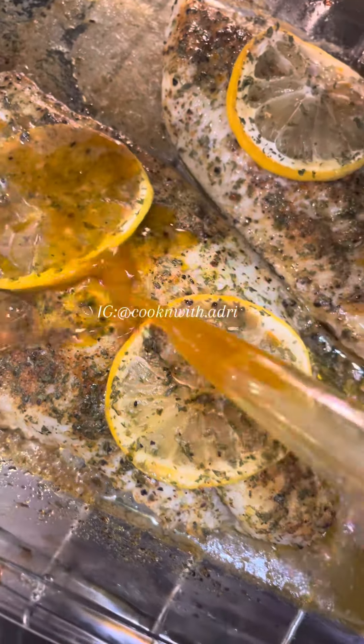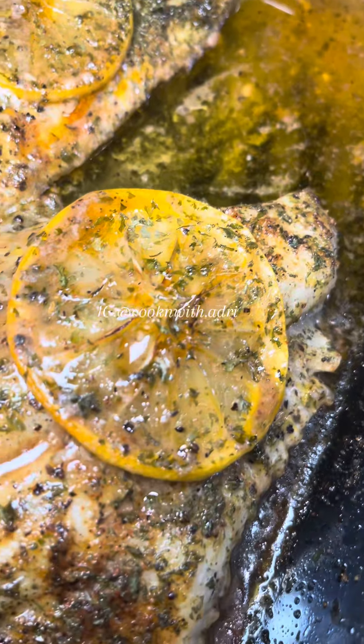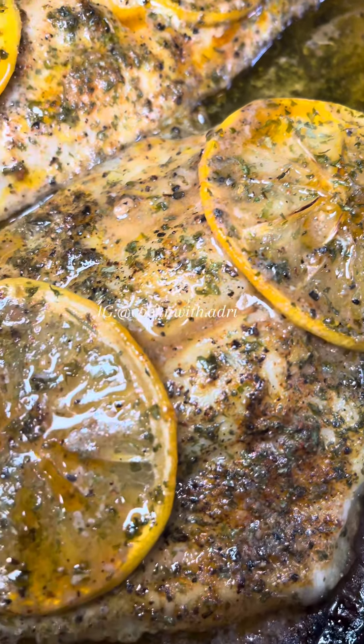I baked it at 350 for 30 minutes, and once it was done, I let it hit the broiler for about two minutes just to crisp it up a little bit.